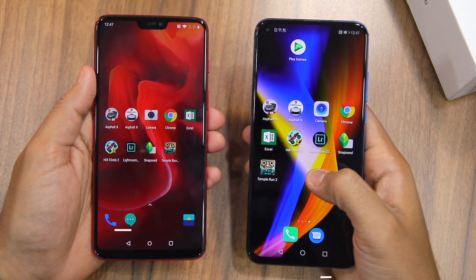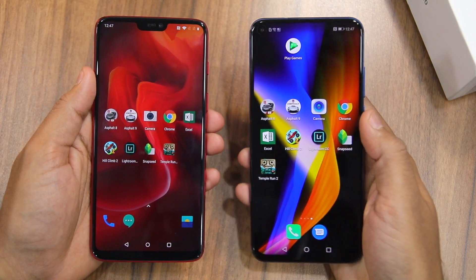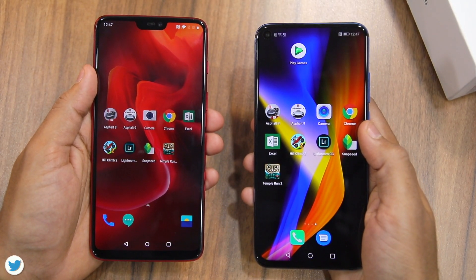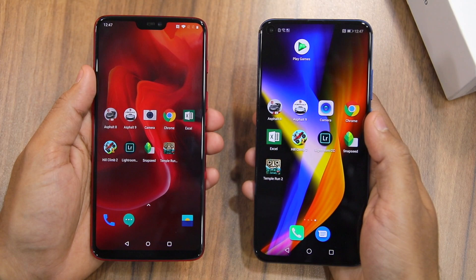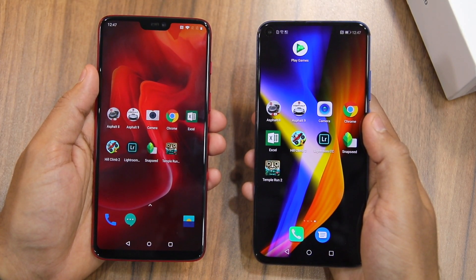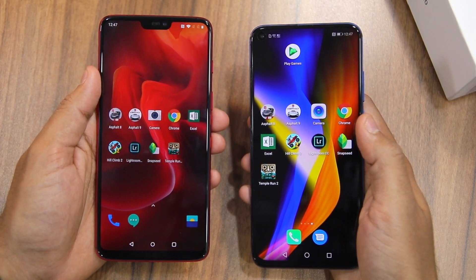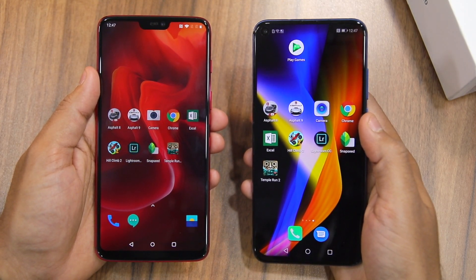Namaste guys, Rajesh here. In this video, I'm going to do a speed test, multitasking and NAND storage comparison between the Honor View 20 and the OnePlus 6T. I'm actually using a OnePlus 6, but I have conducted the same tests on the OnePlus 6T as well and the results were the same. Since both these devices have the same internals, their performance is the same. The Honor View 20 ideally competes with the OnePlus 7, but that's still a few months away from launch, so let's see how it compares to the Snapdragon 845 powered OnePlus 6T.